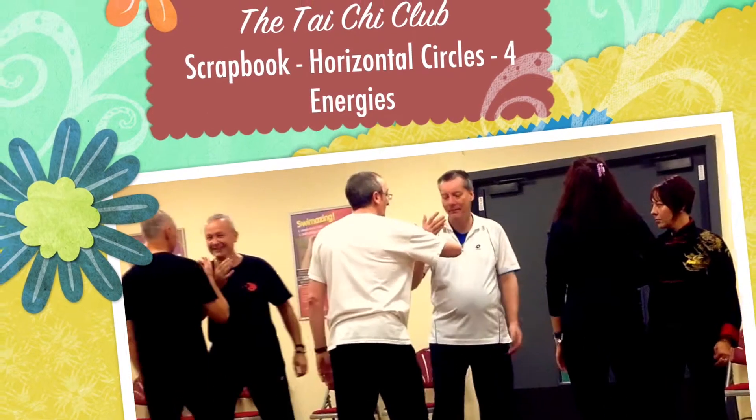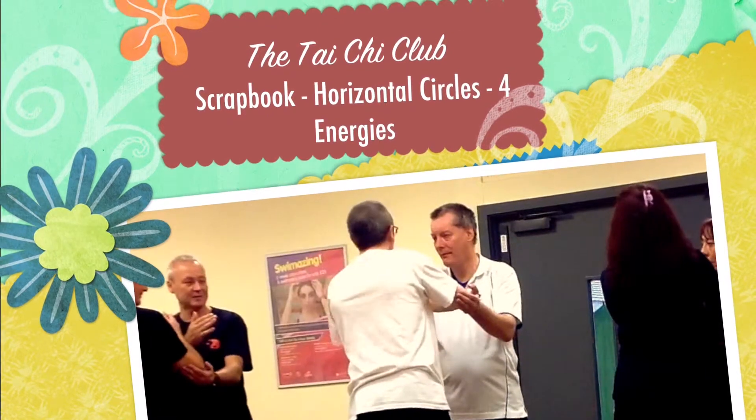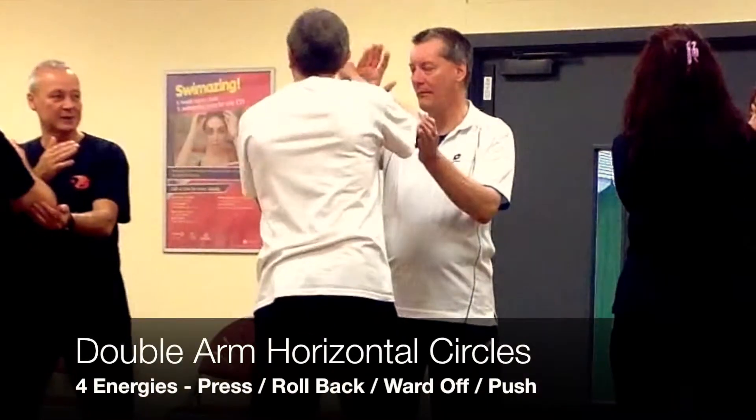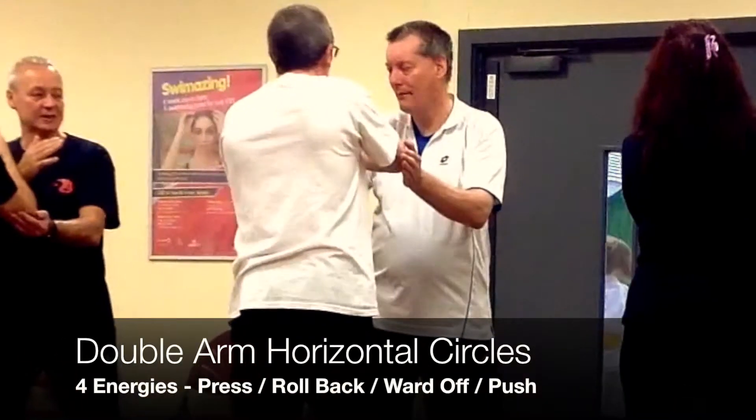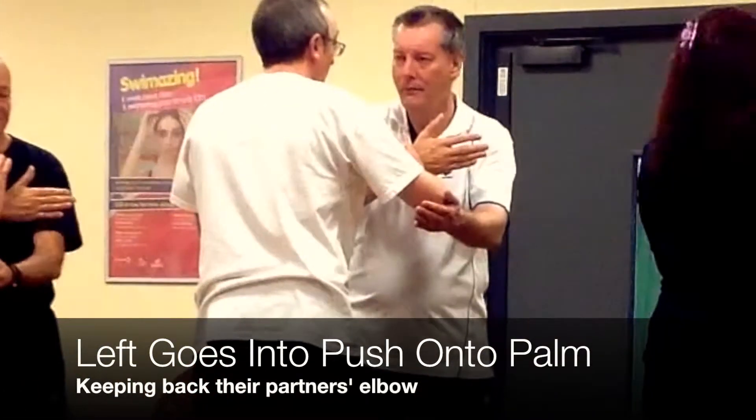Let's try it on this one. You touch my elbow, Chris. Here, instead of lifting up, what I'm going to do is bring this elbow forward and the palm back.